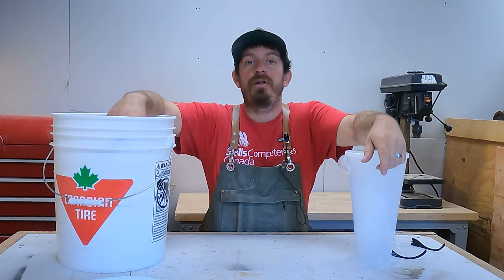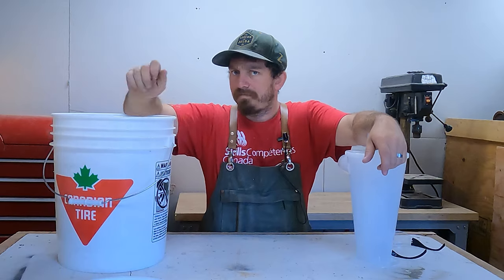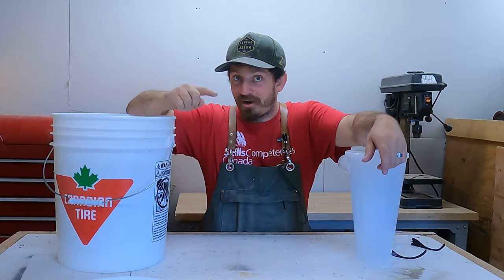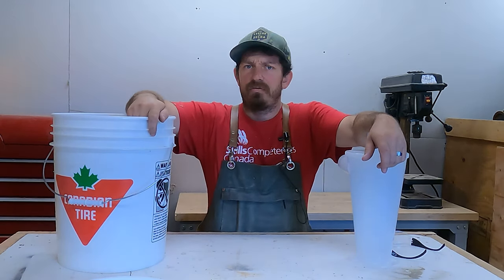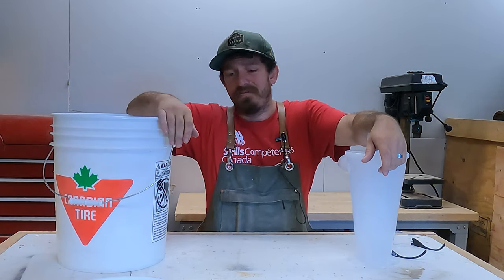Matt here from The Random Maker and today we are going to show you how to take that sawdust in the air and on the floor and drop it in a bucket in a cost-effective manner. Doesn't that sound like a really good idea for any beginner woodworker? Let's get on with the video.